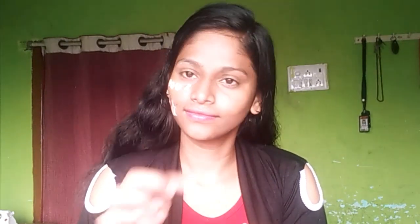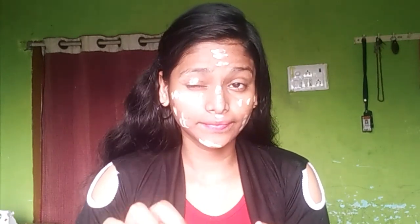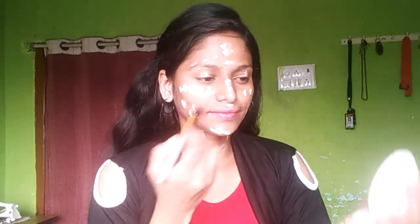I am going to use CC Cream or BB Cream instead of foundation, concealer, and highlighter. I am going to blend it with a flat foundation brush.